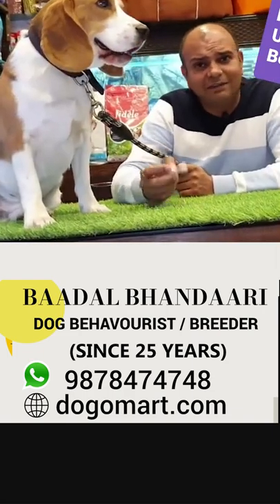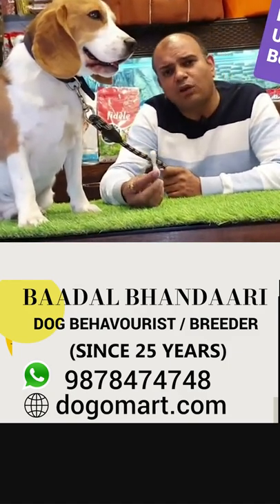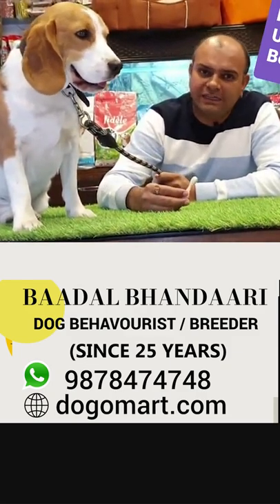Their body weight varies from 12 to 18 kg, around that size — about 20 kg. The shoulder height goes from 13 inches to about 18 inches.